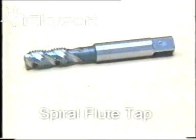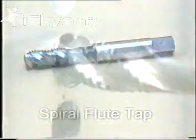A spiral flute tap is a true machine tap, designed for use in aluminium. The short lead feature of the bottoming tap is incorporated. The swarf is channelled out of the hole, allowing it to be used for blind or through-hole tapping.